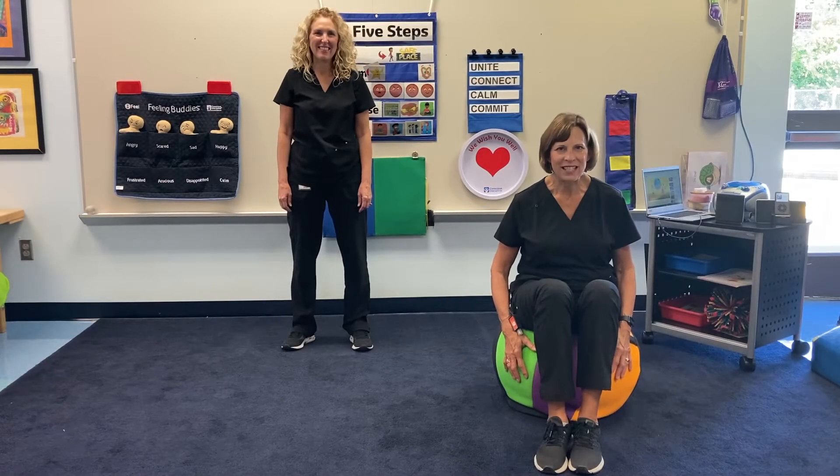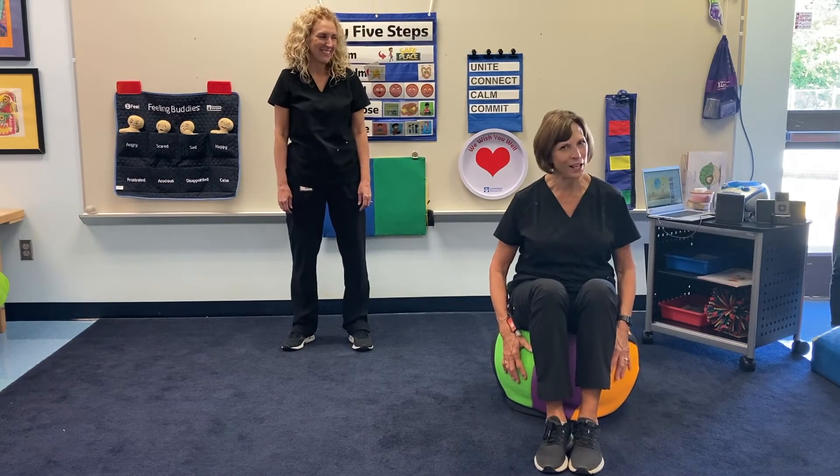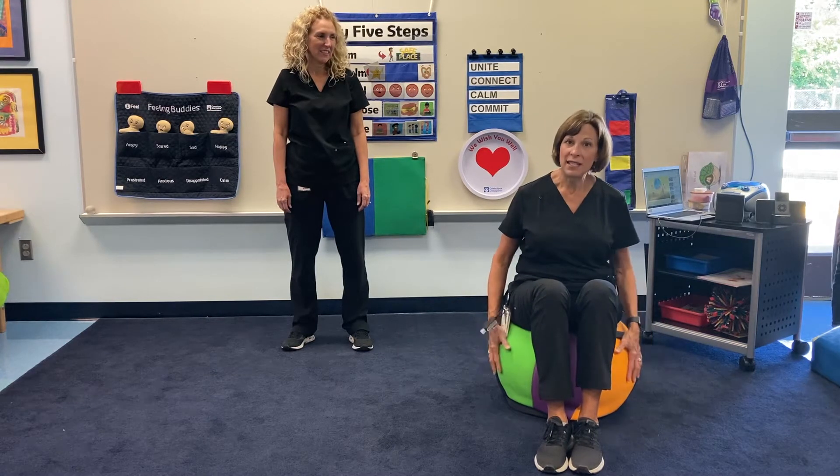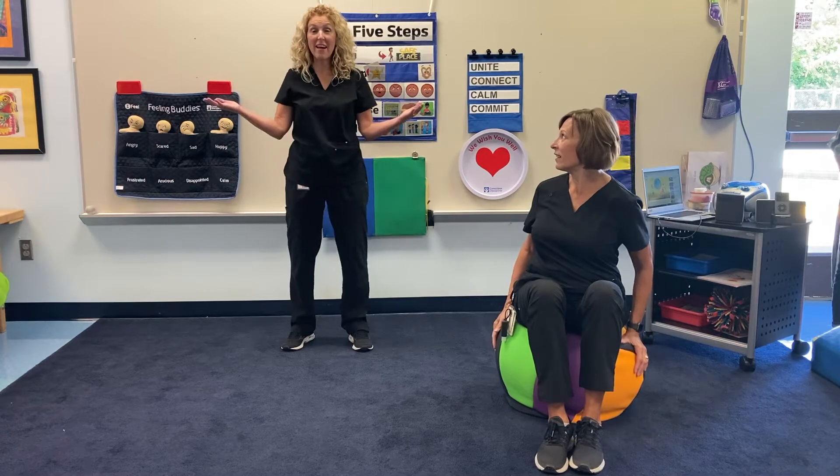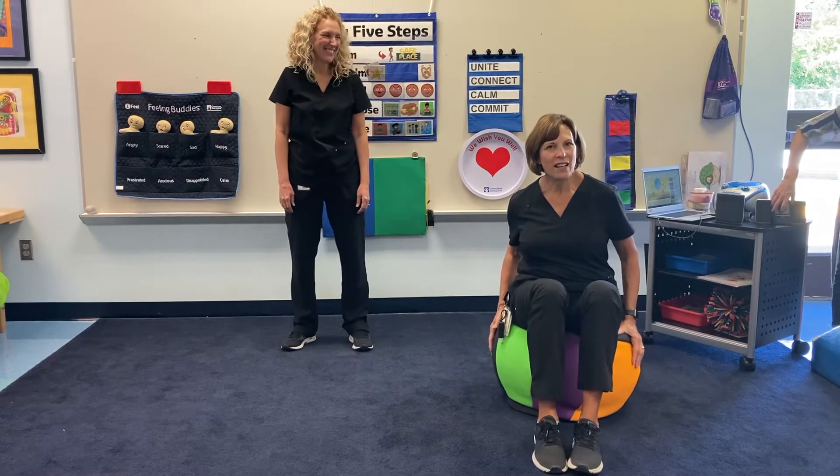Hi, friends. Today our next song is If You're Happy and You Know It. I'm going to sit on the ball to do the actions, and my friend Shelly is going to stand. So have fun and follow along.